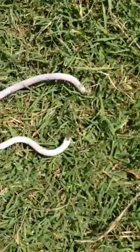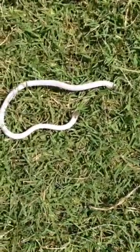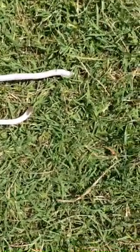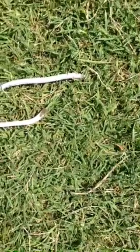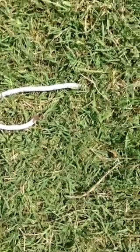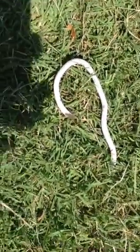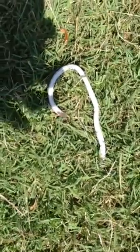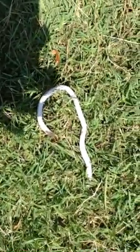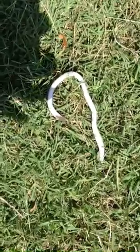There he goes, he's starting to go down into the ground. It's kind of tough for him because it's grass and he's used to being in the dirt. I don't want to pick him up because he's so kind of entrenched in that grass right there — I don't want to break anything. I have never seen an albino one. They don't usually live this big. Anyways, Plant City, Florida.